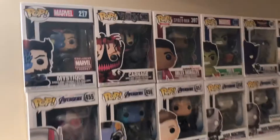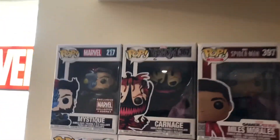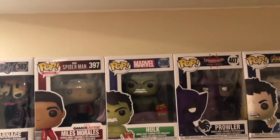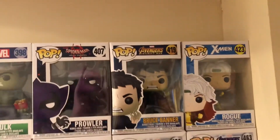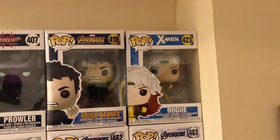Jumping to the other side to stay in number order: Mystique 217, Carnage, Miles Gamerverse, Holiday Hulk, Prowler from Into the Spider-Verse, Bruce Banner from Infinity War, and X-Men's Rogue.